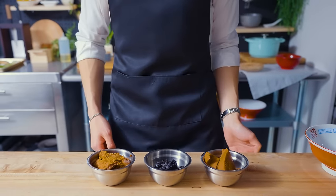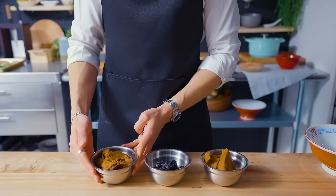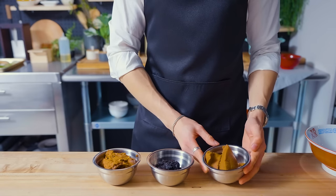Hello there, welcome back to another episode of Anime with Alvin. Today I'm going to be making probably one of the most iconic anime recipes of all time: the Ichiraku ramen from Naruto.